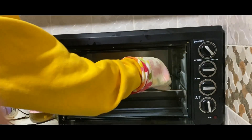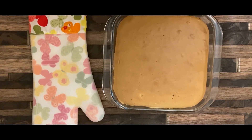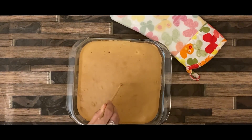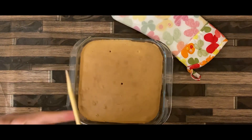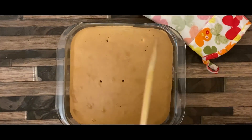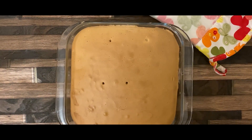Now we have to bake the cake and mix it up a little bit. We can cook this and make it a little bit more.